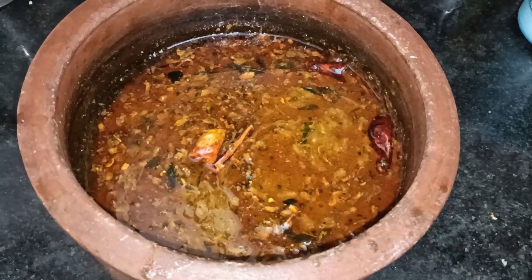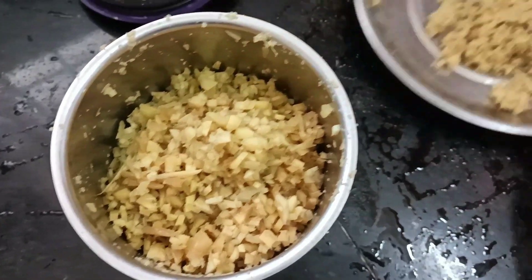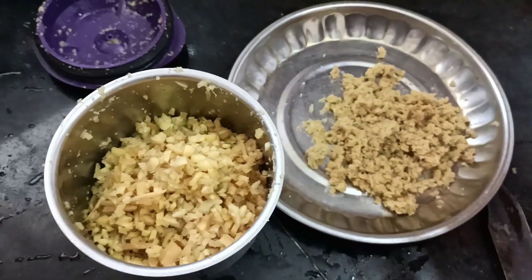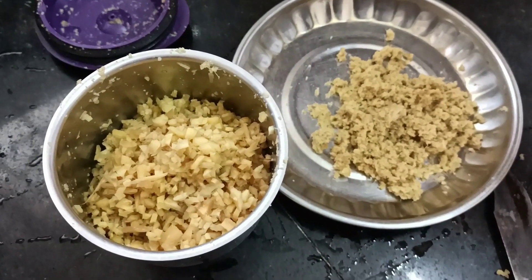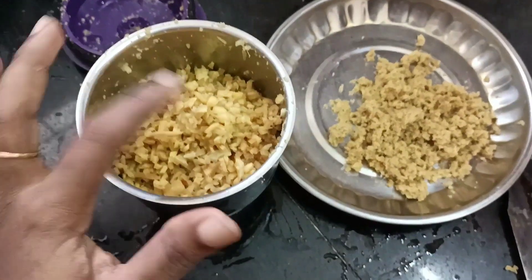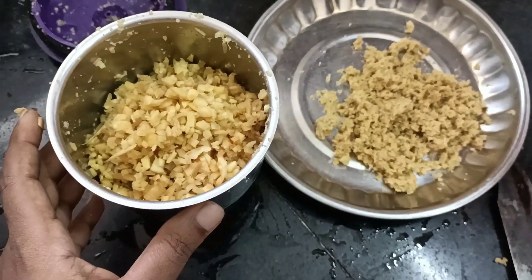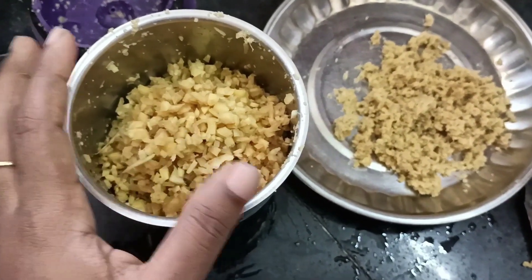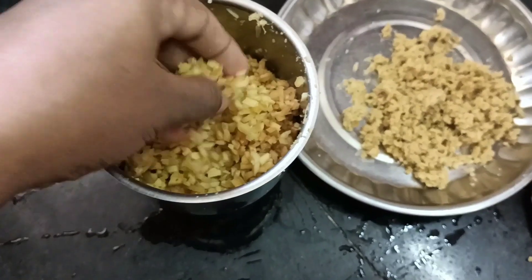I am ready to use this recipe. I am using the main ingredient. I am using this recipe for 150g.